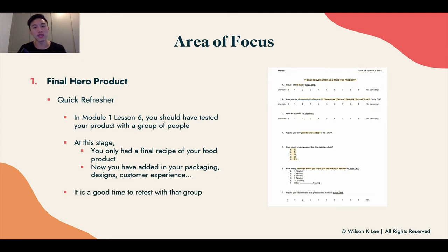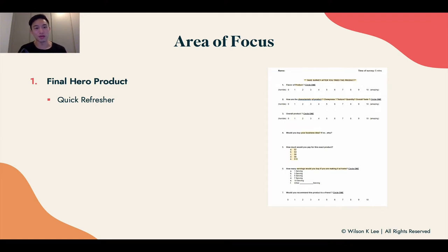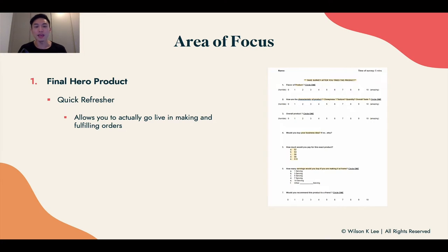It's a good time to retest with this group because they've given you feedback on what's good and what's not, and now you can get their final say about your product. It also allows you to go live making and fulfilling orders and get feedback on your final product — all very key before you launch to the public, because when you launch to the public you only have one chance to make an impression.